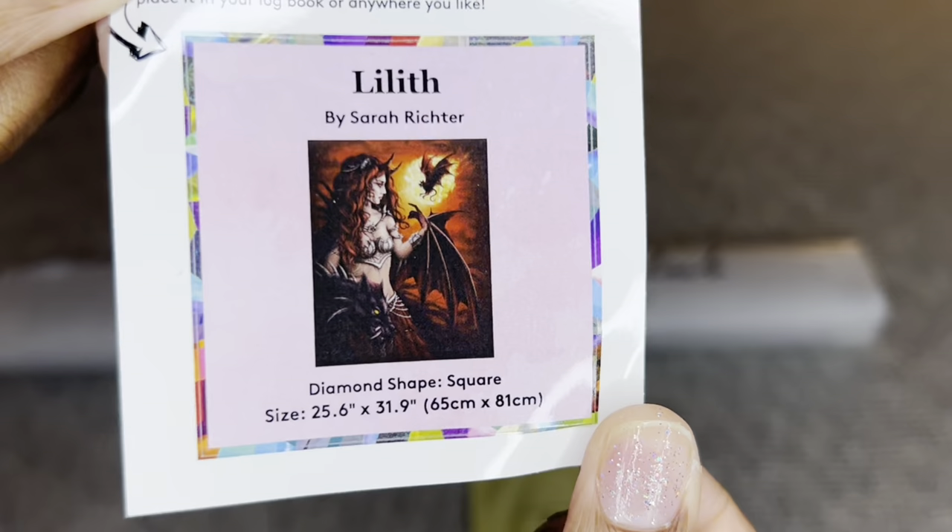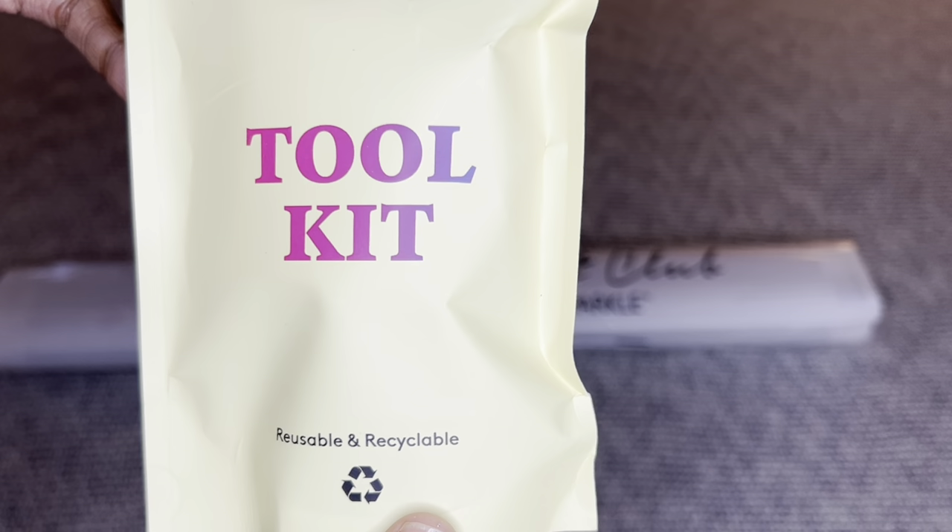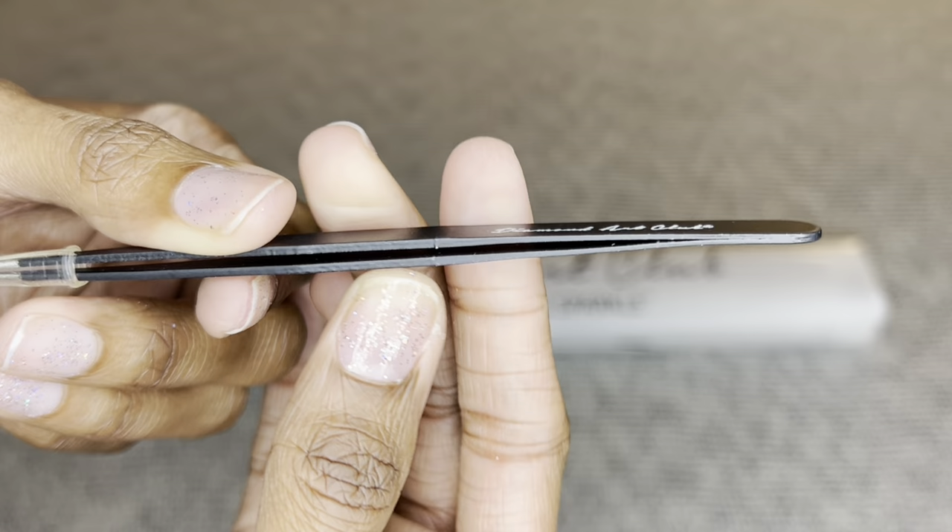Your painting will come inside this dust bag that says 'Diamond Art Club — Do What Makes You Sparkle.' You will get this smaller sticker you can put on the outside of your box for storage, in a logbook, on your crafting table, use it as a cover minder — whatever you like. You will also get a tool kit; the contents of your tool kit may vary from mine.